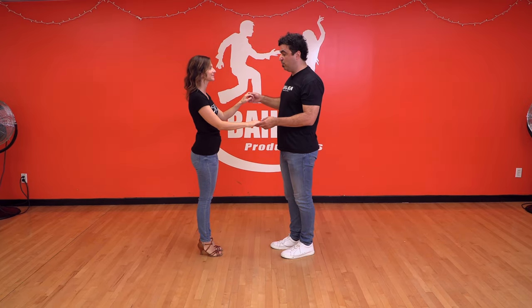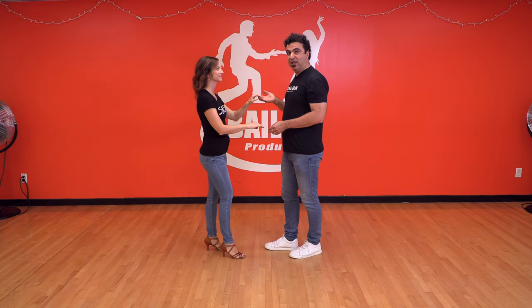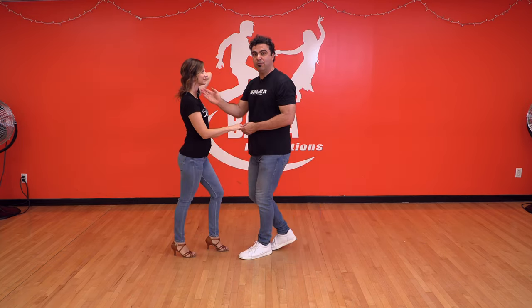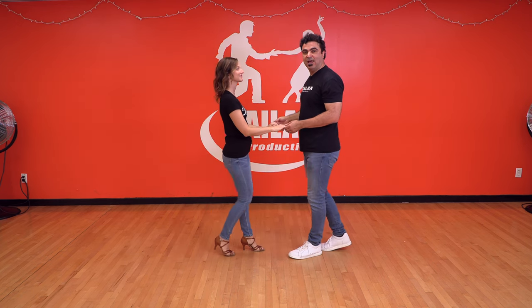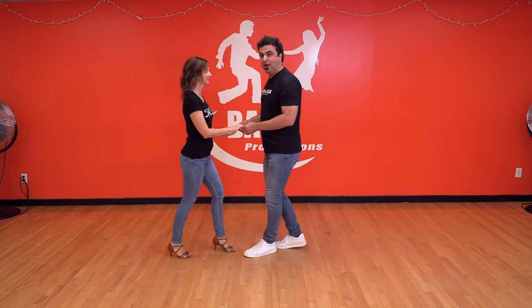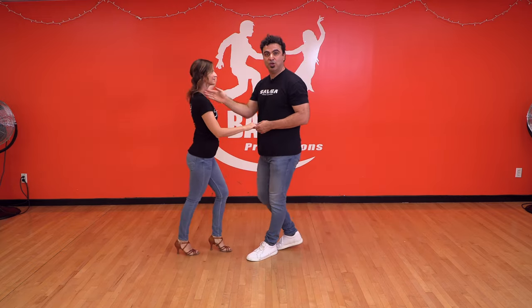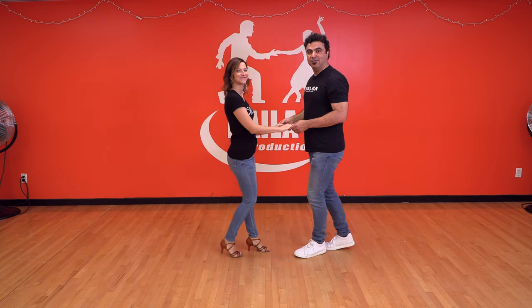So let's do just a right turn with the right hand. We're going to go one, two, three, five, six, seven. And then on one, just karate chop. One more time: five, six, seven. One, two, three, right turn. Five, six, seven, and right away karate chop. Three, five, six, seven.